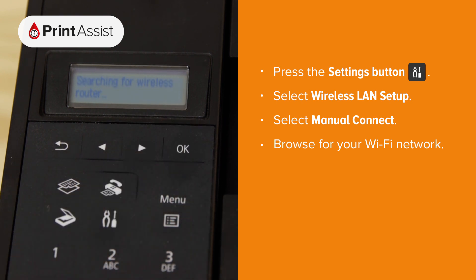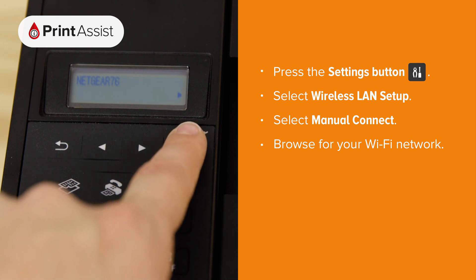The printer will look for the nearest Wi-Fi network. Browse for your Wi-Fi network name, then press OK once and once again to activate the passcode field.